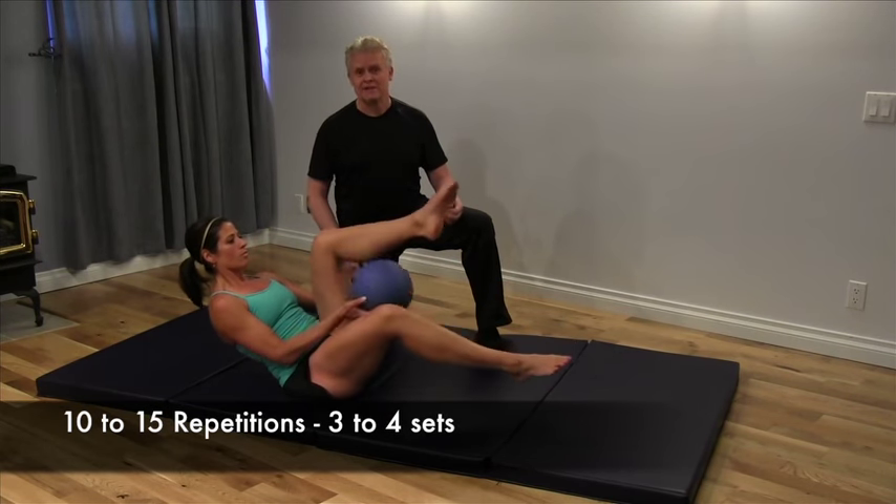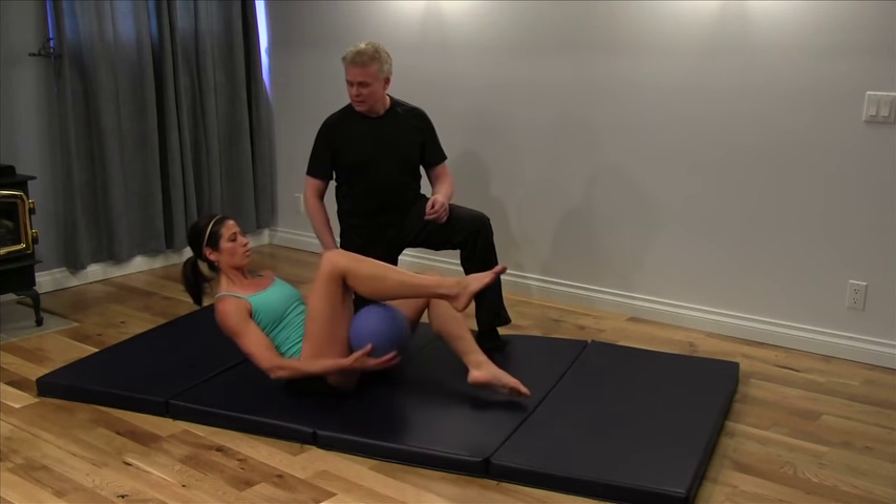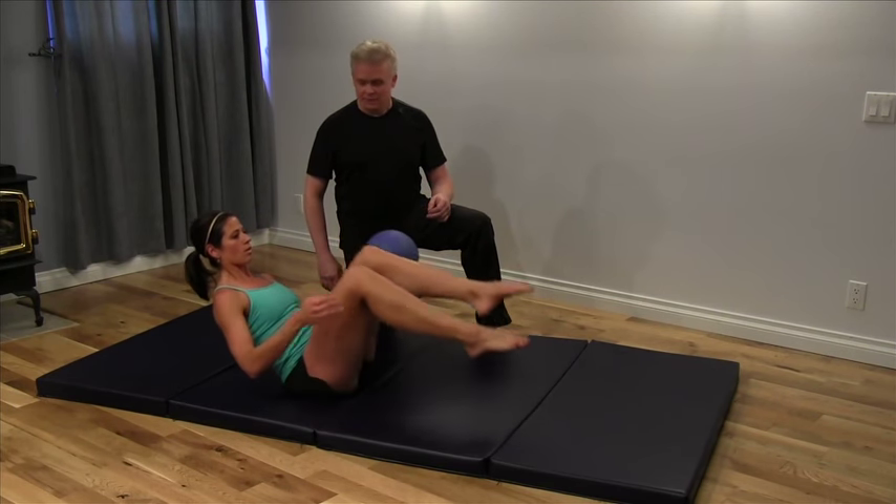This is a really tough exercise, but it really strengthens up the core, low back, and glutes. She's doing great. Excellent.